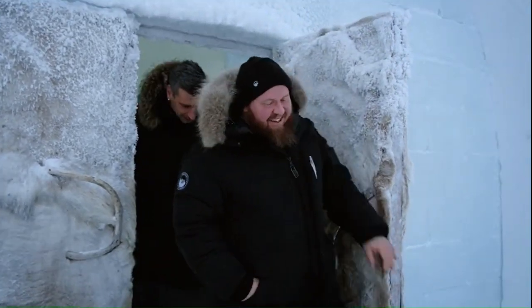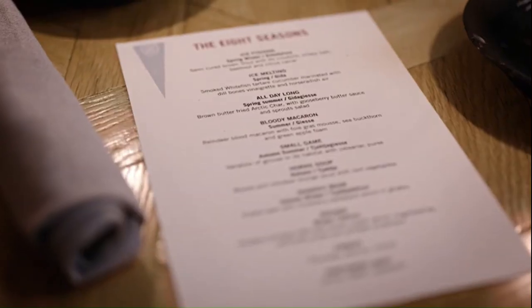With my new colleague Diego, we have developed a 10-course serving at the Veranda Chef's Table, based on the eight seasons of the year: spring-winter, spring, summer, summer-autumn, autumn-winter, winter.